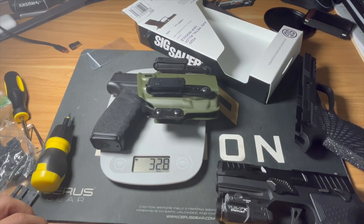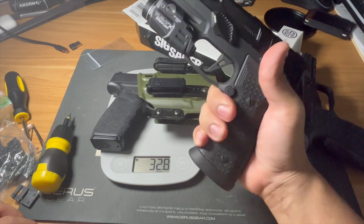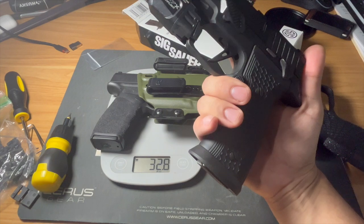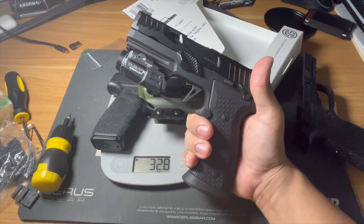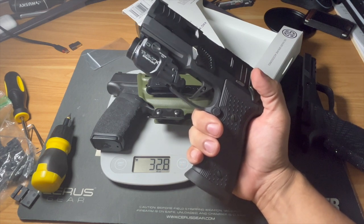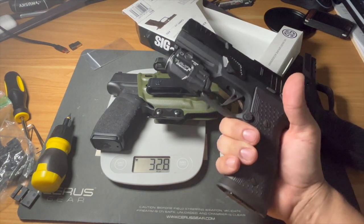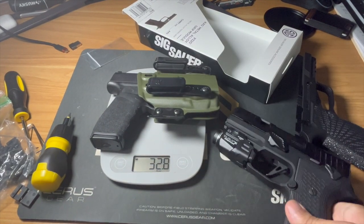For comparison, my Springfield Hellcat Pro comes in at about 32.8 ounces loaded, so this build is only about 10 ounces heavier — a very good trade-off for a gun that's bigger in the grip, holds more capacity, and gives you more shootability. It's a little harder to conceal, but the lower-profile magwell helps. I'm very happy with this build. I'll be comparing it to my Glock 45 build coming soon, so stay tuned. This has kept me over the moon, and now I have complete interchangeability between this, my AXG Legion, and my P320 Spectre Comp.